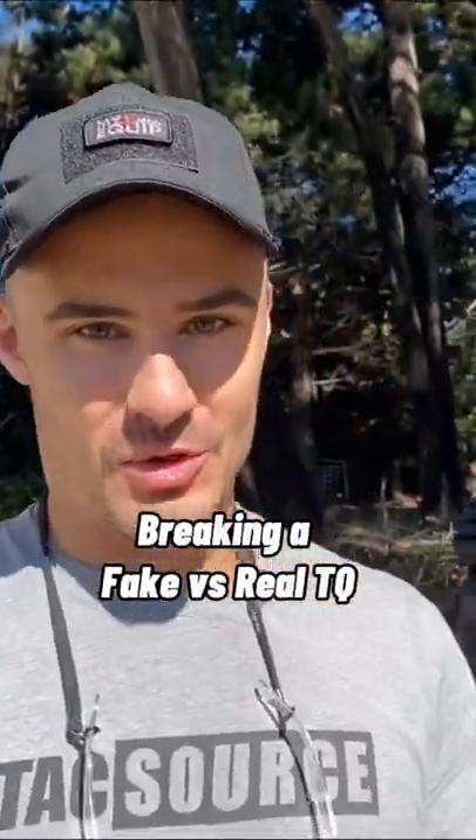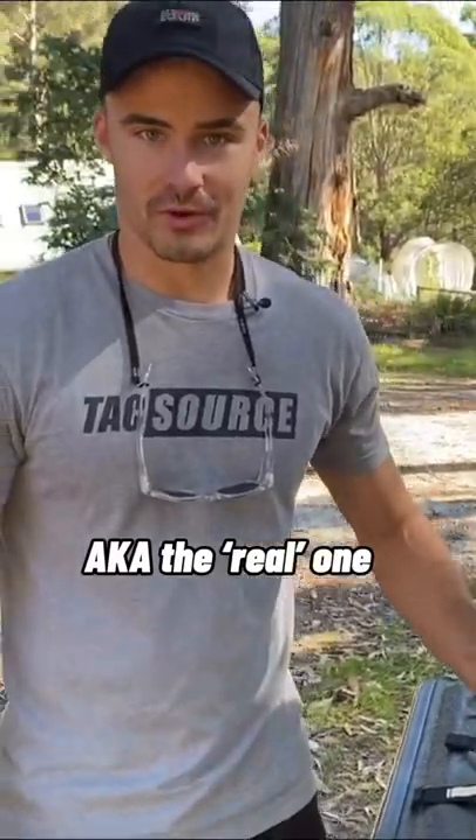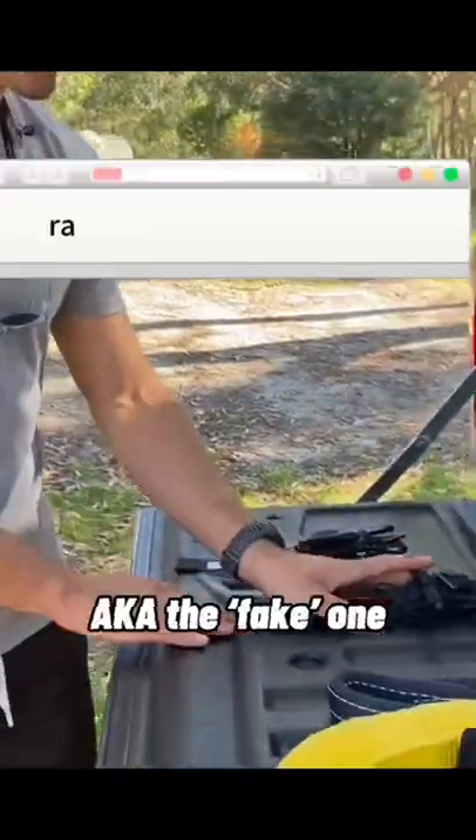All right guys, so here we are outdoors. We're going to do a strength and resilience test of the tourniquets. We've got the real Gen 4 soft tourniquet, then we've got this fake one from a random shop online. It gives us a little bit of an idea of the build quality and the materials used in manufacture.